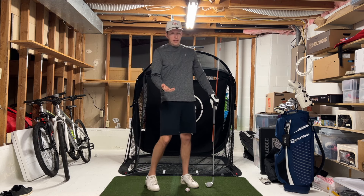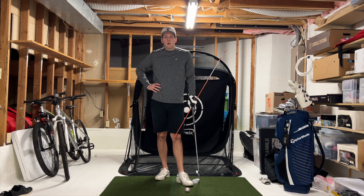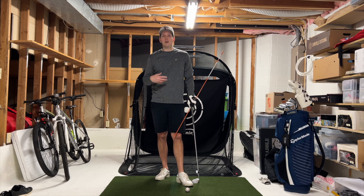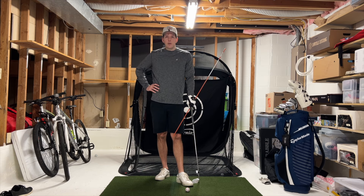Once I get my launch monitor, we'll have a better idea of what those balls are doing, but contact was good and it wasn't behind the ball. I rotated enough, so we're going to keep working at it.